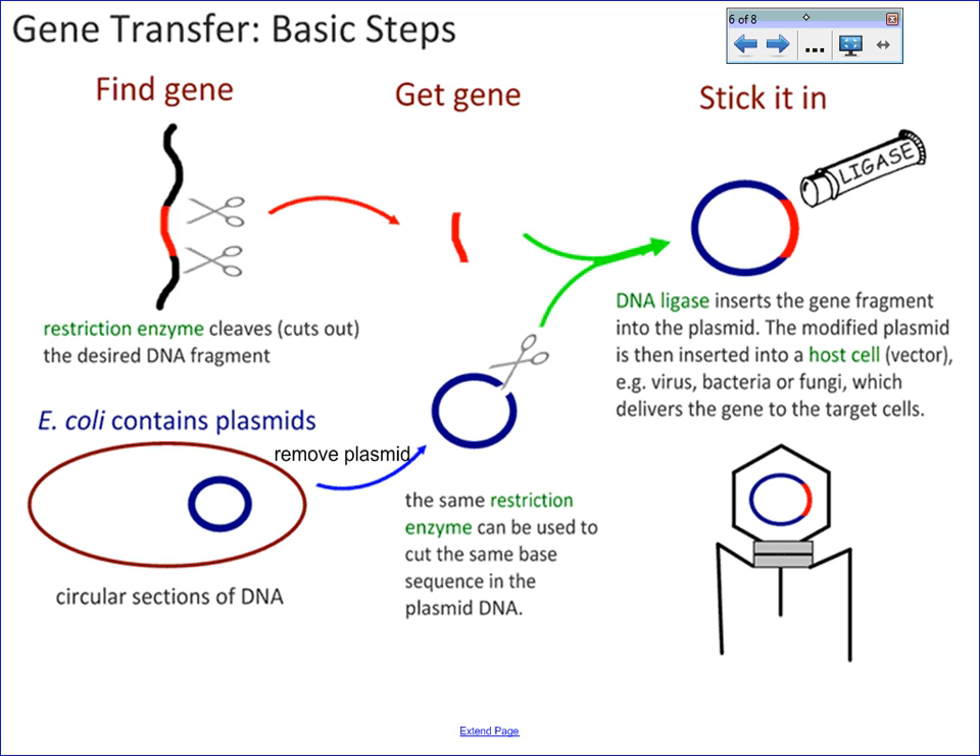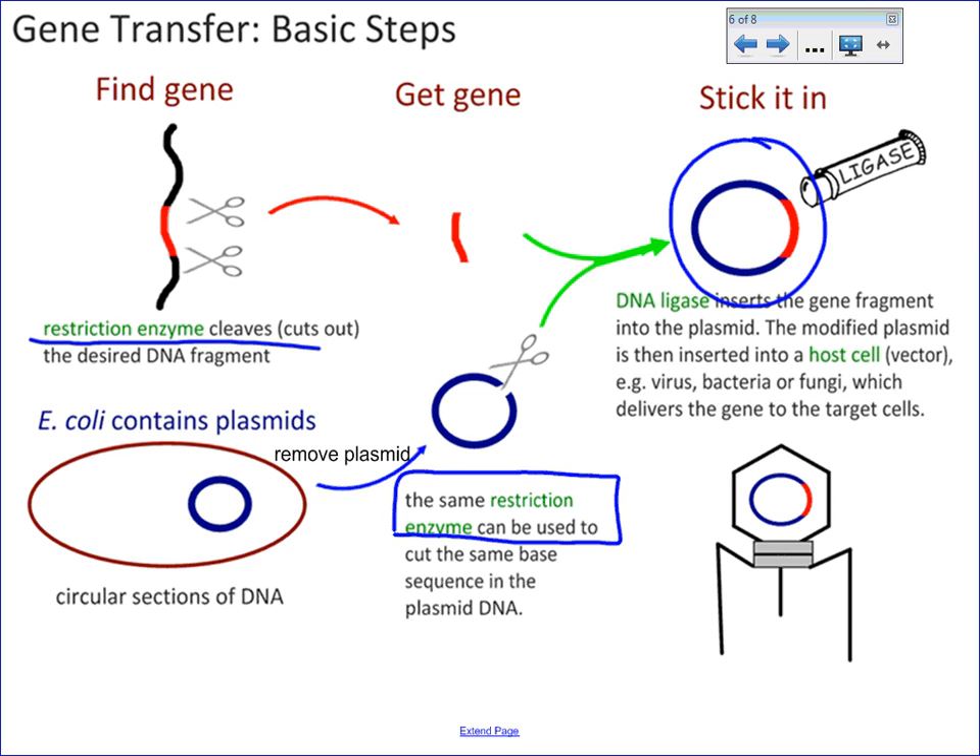Gene transfer works by using restriction enzymes to cut out a gene at a spot that you know. That gene can then be reinserted into a bacterial plasmid using ligase, and then inserted into a host cell or a vector. This could be a virus or bacteria or a fungus. The reason that you were able to reinsert it is because you used the same restriction enzymes to cut the original plasmid. Now you have inserted that DNA, and that's called gene transfer.